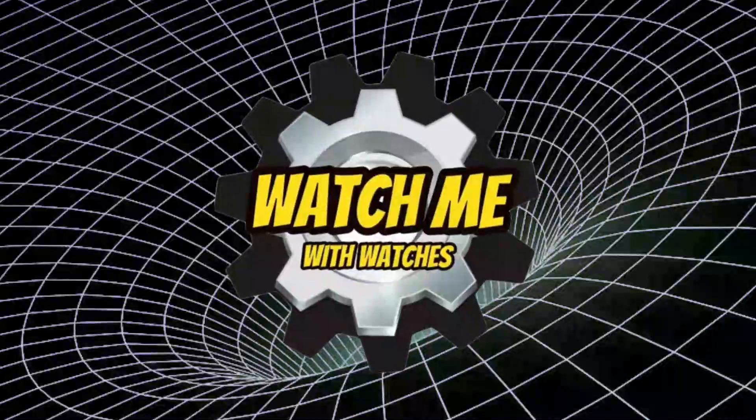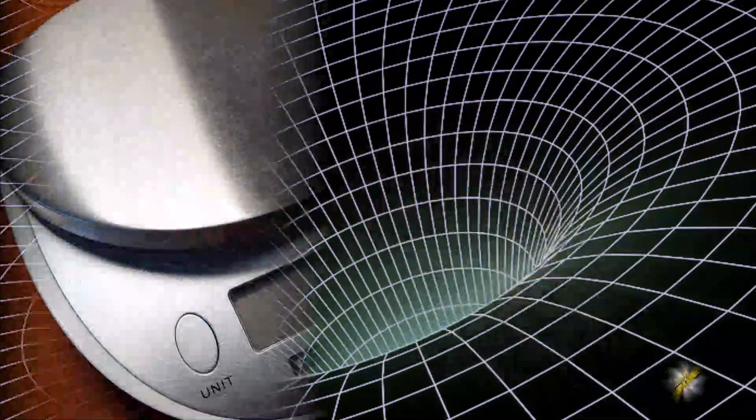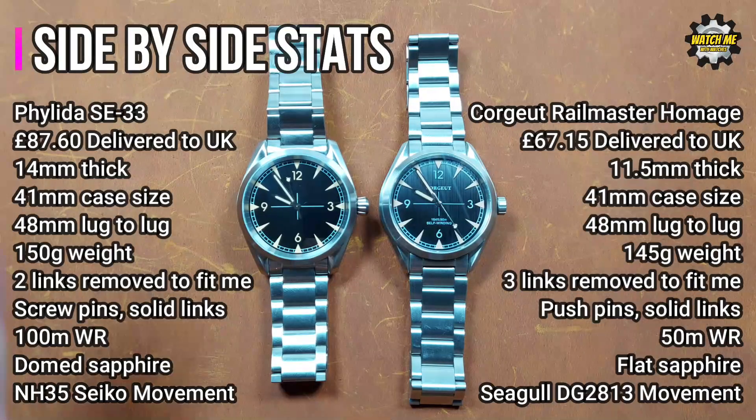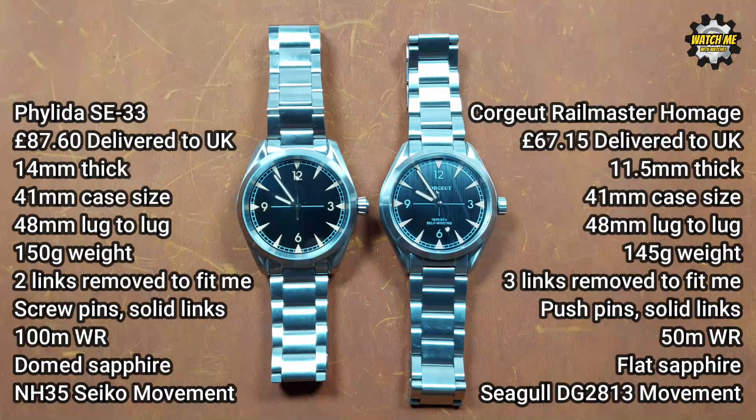The 2021 updated Felida has an all-brushed case finish but has some significant upgrades over the Corshu. There's about 20 pounds difference in price between the two with my one, because mine has the Seagull movement. If you pay an extra 10 pounds for the Miyota movement, there's only 10 pounds difference right now between the Corshu and the Felida. I had to take three links out of the Corshu, and the Felida went from 157 down to 150 grams; the Corshu went from 156 down to 145.